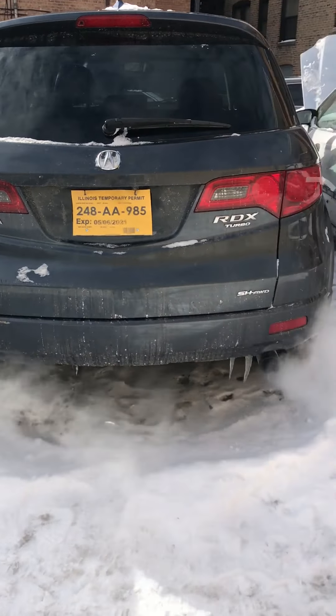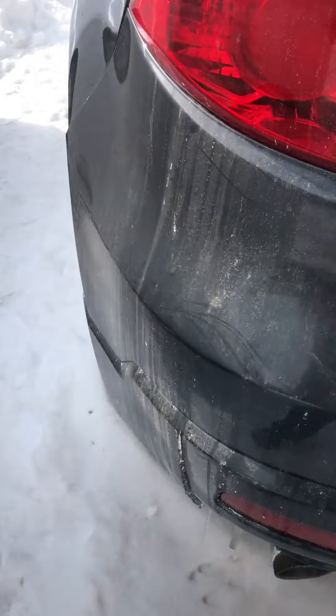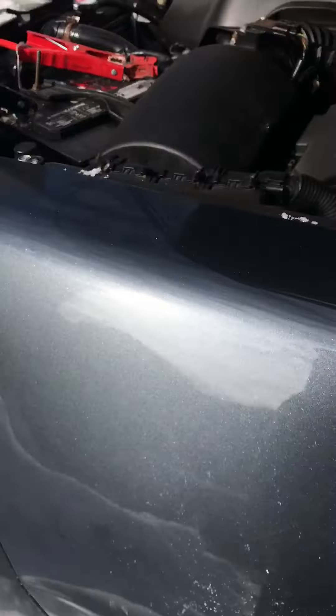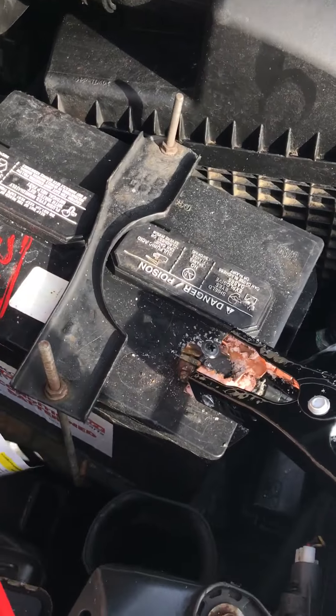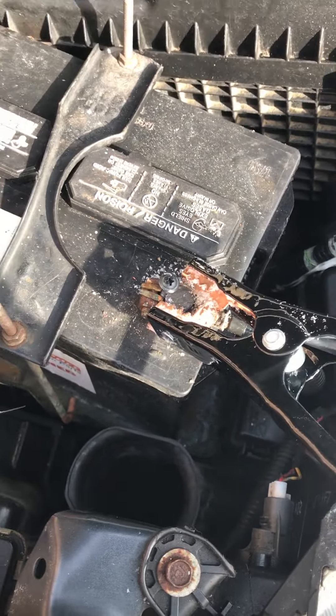I have the two cars here. Like I said, I just bought this SUV — it's a nice car, but it's causing me some problems. It has a turbo too. Right now it is stuck.